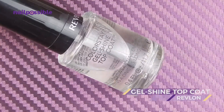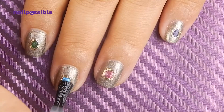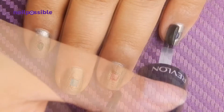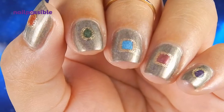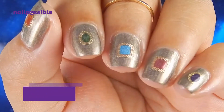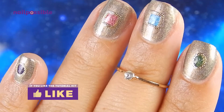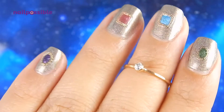And we protect our design with a top coat. That's it! Our nails are ready for Infinity War. I hope you enjoyed this tutorial. If you did, don't forget to give it a thumbs up. Thank you for watching and I'll see you in the next video. Bye!